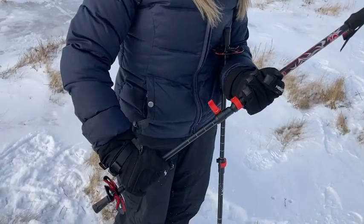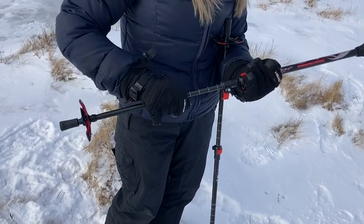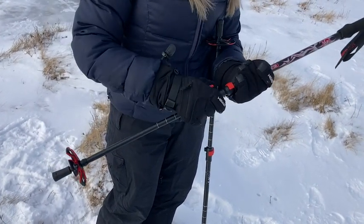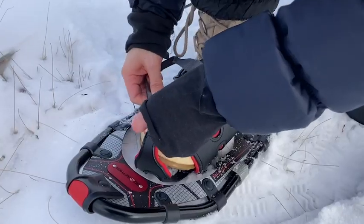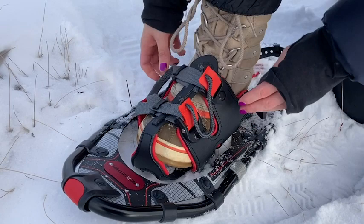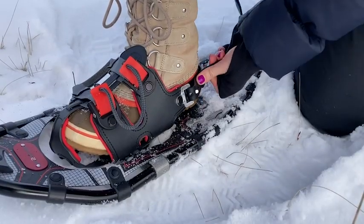Once I packed up the snowshoes and the poles together and got to my snowshoeing spot, they were so easy to put on over my boots. The straps that go on over my boots have this handle that I simply need to grip and pull, and I can get a really snug fit.